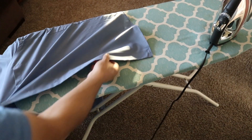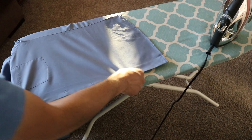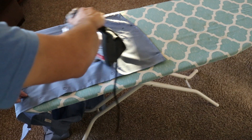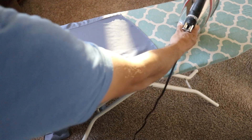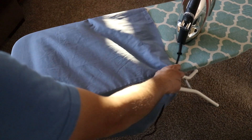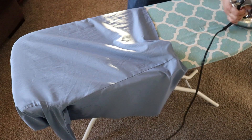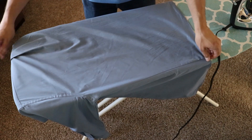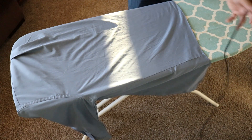Now I'm just going to keep rotating the shirt through. I already got a portion of that panel — I'm going to get that other piece right there; you can see it's still wrinkled up there. Normally I'd stand on the opposite side of the ironing board, but since I'm showing you how this is done, I'm just going to do this left-handed.